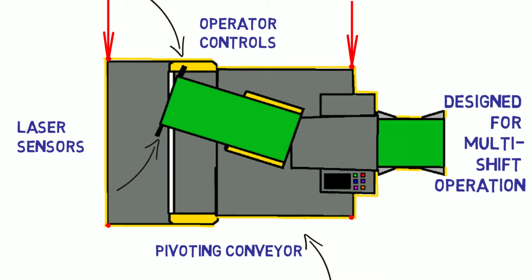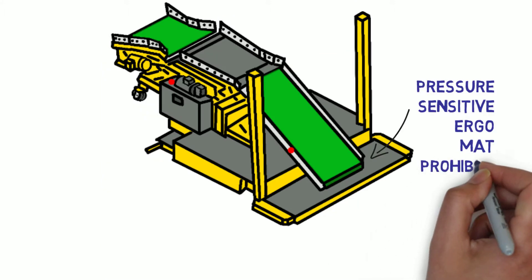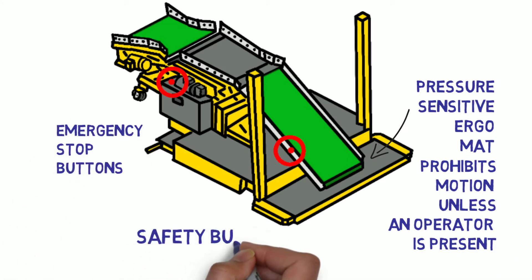Laser sensors here, here, here, and here prevent collision with container walls. A pressure-sensitive ergo mat prohibits motion unless an operator is present. Emergency stop buttons and a touch-sensitive safety bumper on the operator platform stops the unit.